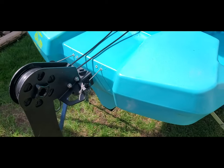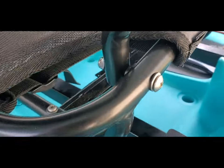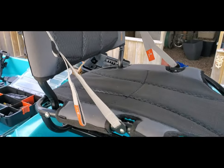Now we'll walk up and throw the seat together and get it put in the kayak. The seat is installed — you can see the way your bolts go for the bottom with the spacer in it, and up for the top. That gives you your seat ready to go.